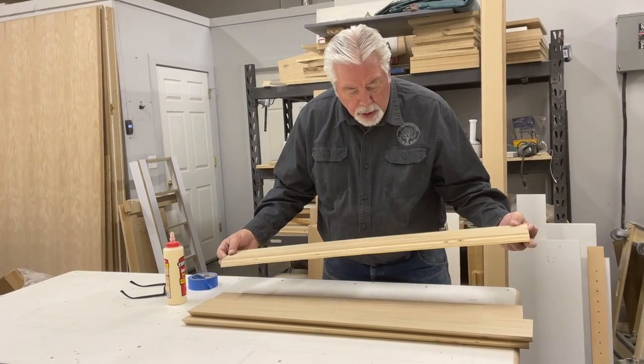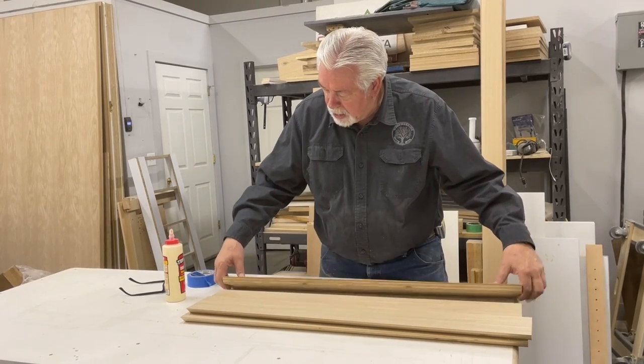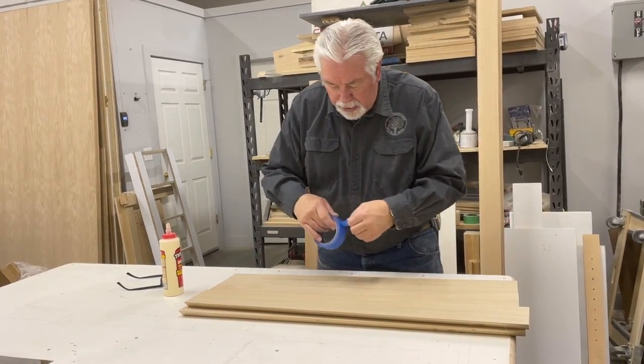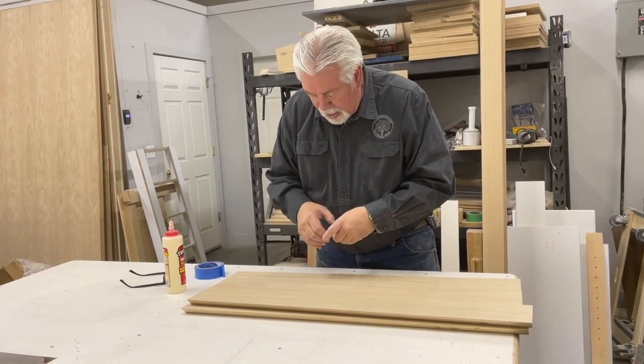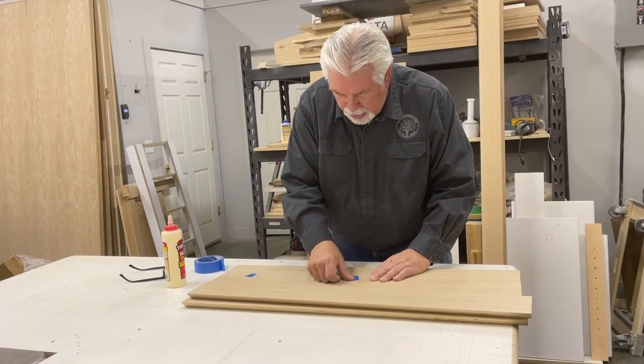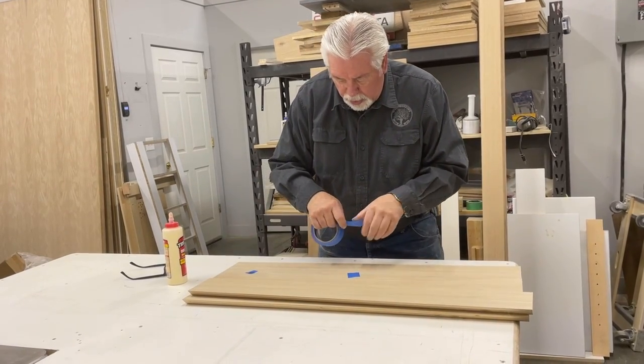We have got our four sides to our column cut out with a bevel of 45 degrees on each side. We're going to glue these together by taping them together, and I'll show you how we glue this column together.